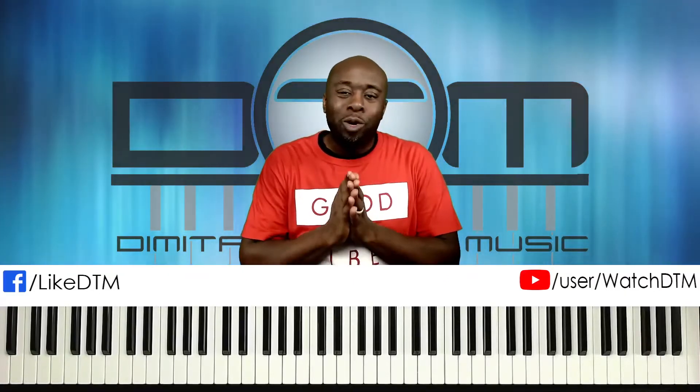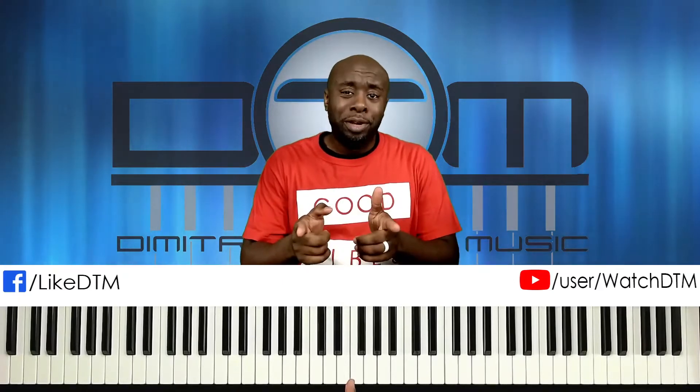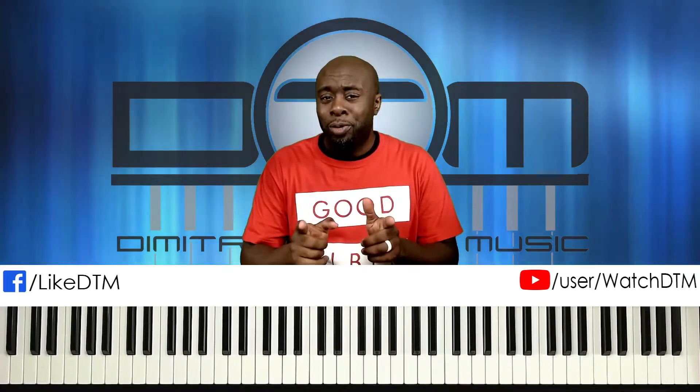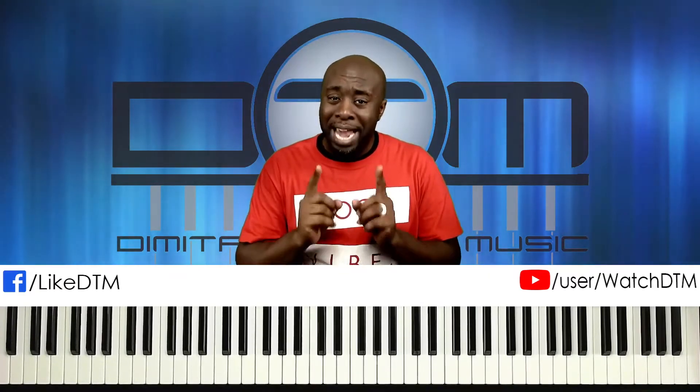I absolutely love chord progressions over the one, and today I'm going to share with you an amazing professional-level chord progression that you can do over A-flat. Believe me, you will thank me after you learn this.